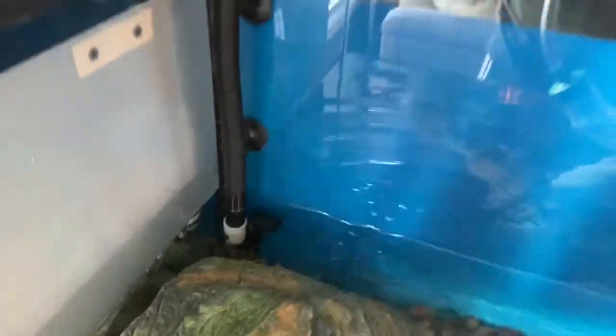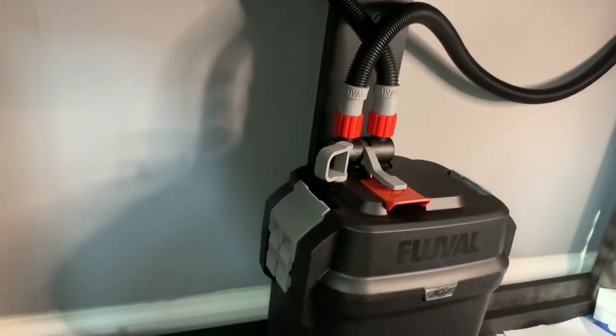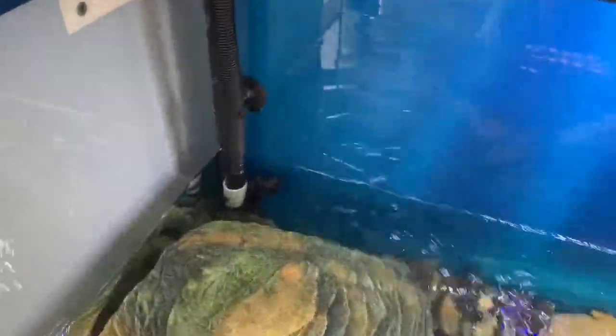If after about 30 minutes the bubbling doesn't go away, unplug it and pump that lever a few more times, then wait a few minutes — there might be an air pocket trapped somewhere in the line or the tank. Now I'll show you a close-up of the system. You can hear it slightly, but it is definitely extremely quiet. If the cabinet is closed you could not hear it whatsoever, and everything up here at the tank is very quiet as well.